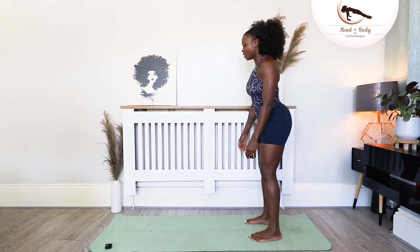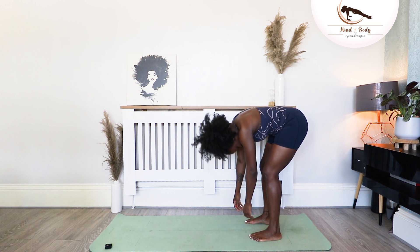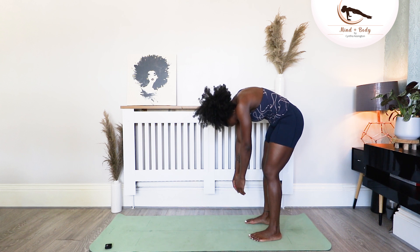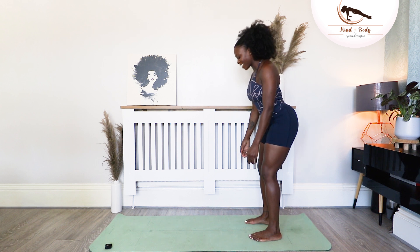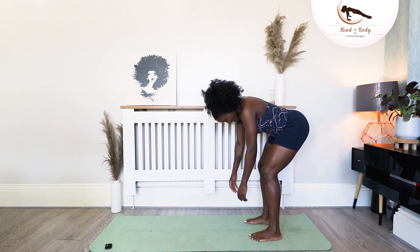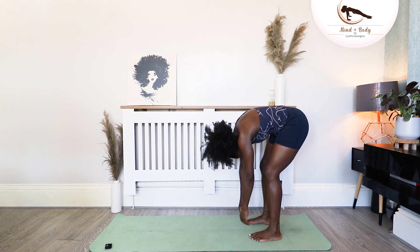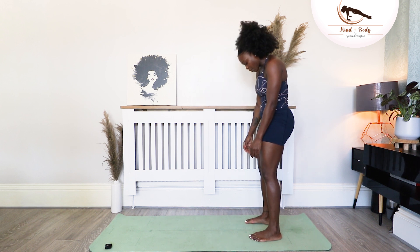Let's go again. Inhale, nod the chin to chest. Exhale, roll the spine down and bring it up. And take it down again. All your weight is transferred to the front of your body. You don't want anything to feel like it's tight here, so just let your body float.